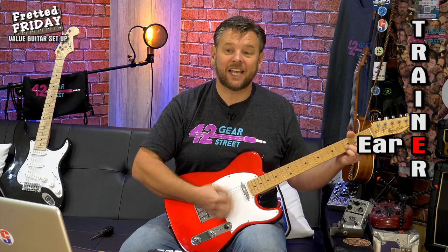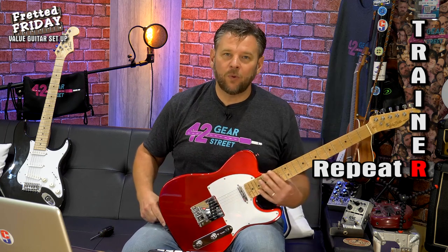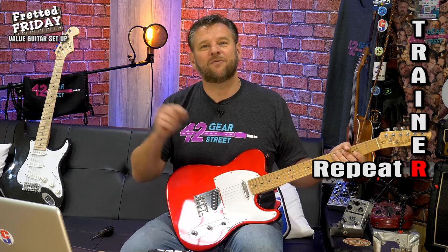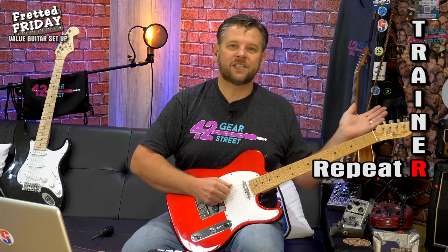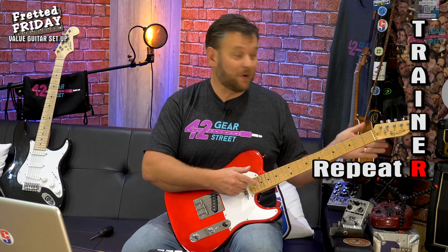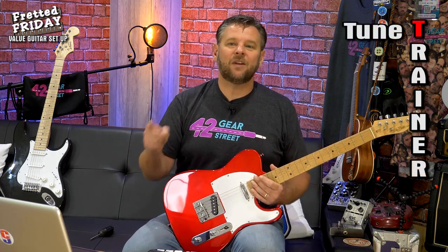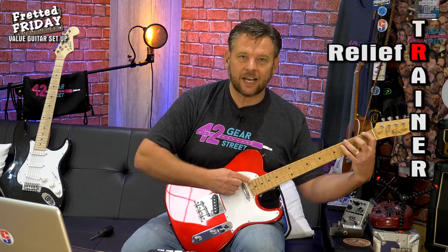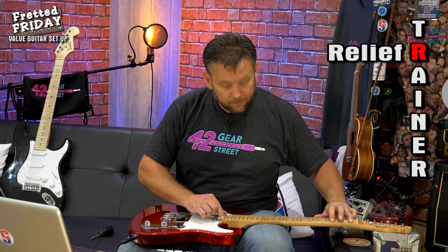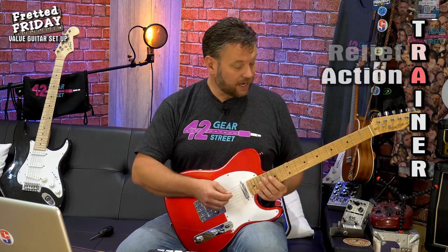So TRAINER stands for: Tune, Relief, Action, Intonation, Noodle, Ear, and Repeat — because every one of those things affects every other one. The relief is the tension the strings put on the neck; changing saddle distances changes that tension. That's why you keep returning to standard tuning. The final R is Repeat — go around again and check the relief now that you've done all the setup. Let me do that laid down as I should.